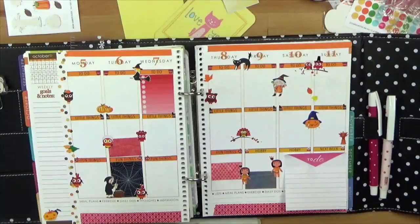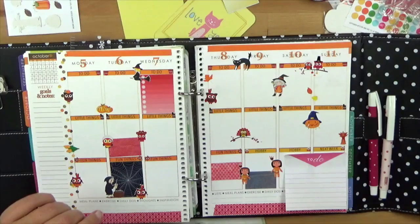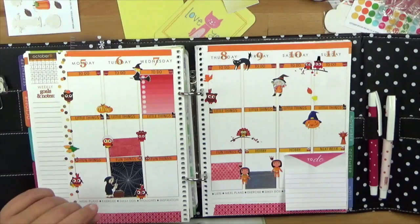Hallo ihr Lieben und herzlich Willkommen zu einem neuen Plan mit mir Video von SimpleLifeStories.net. Mein Name ist Monja und in diesem Video möchte ich euch unsere Halloween Sticker vorstellen.